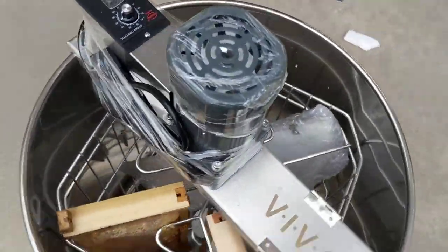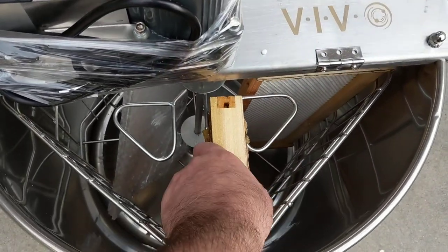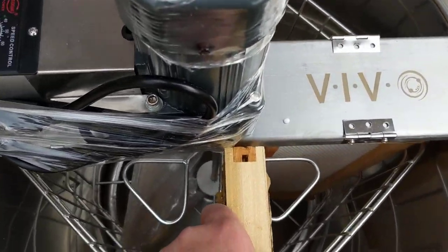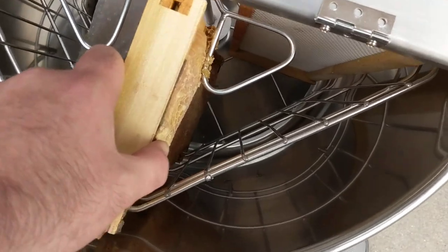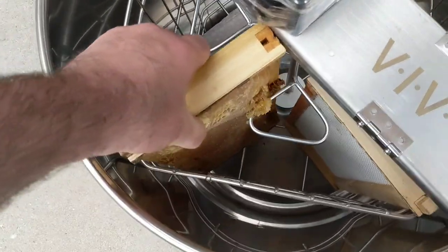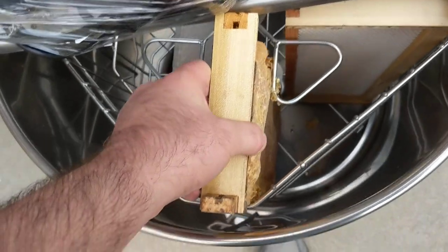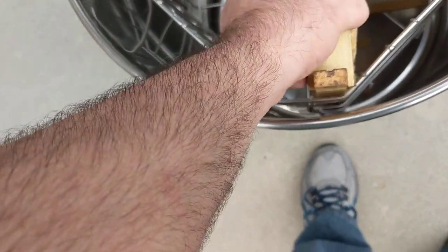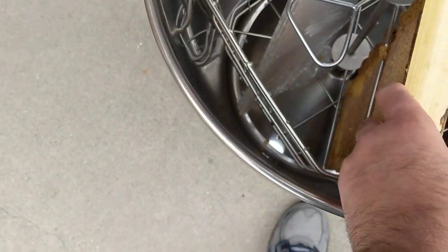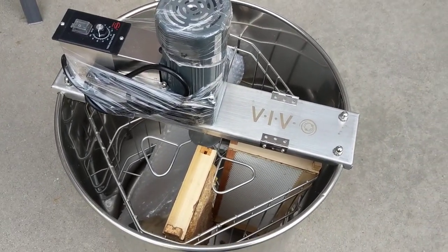I'll put it together and make another video. So far it looks decent, but you can tell it's going to be a little challenging to load and unload, because there's not much clearance between the frame and the crossbar where the motor is mounted — you kind of have to finagle it. I'm already busting my honey and I'm not even trying to extract. I can see this is going to be one of the challenges of using this — when I extract I'll make a video too. Okay, that's the unboxing.